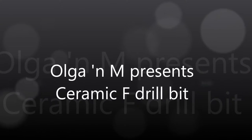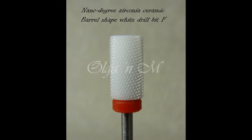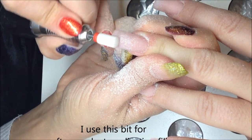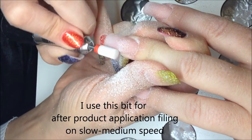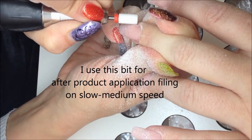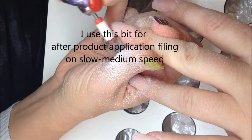Hello everyone! Let me show you how I use one of my best friends — the ceramic drill bit, fine grit. I use this drill bit the majority of the time to smooth the acrylic, particularly after application. I shape the nail with hand filing and then I take this fine drill bit and smooth the surface as well as blend the cuticle area.